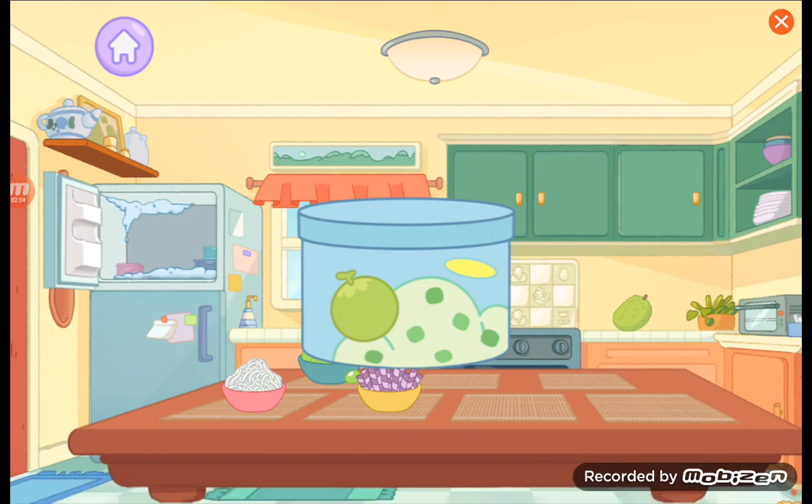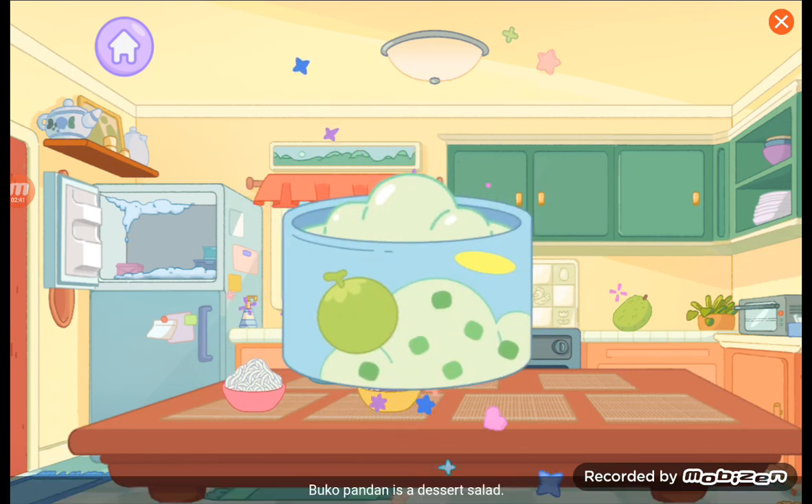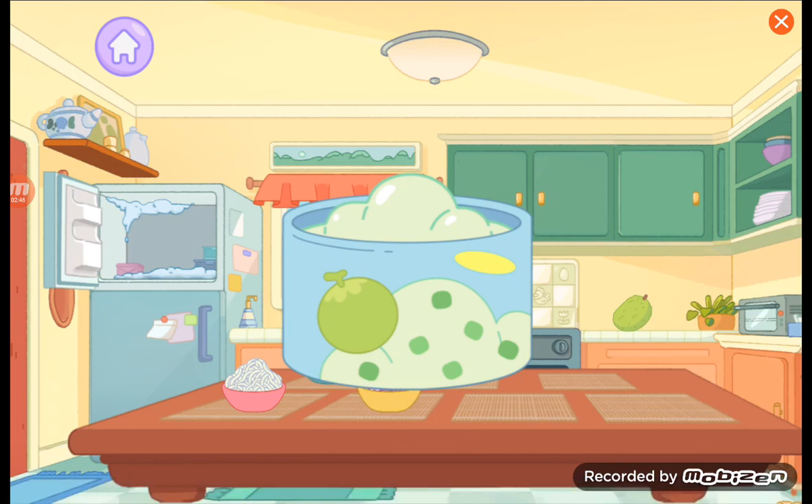Boko pandan. Tap, tap, tap to remove the lid. Boko pandan is a dessert salad, but it's also a great ice cream flavor.